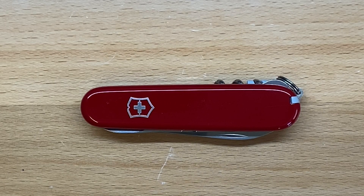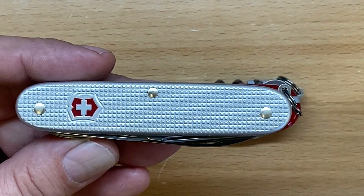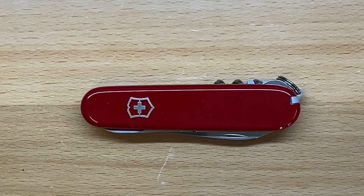Today we are going to be talking about the Victorinox Compact. This is a knife that was recommended to me by a lot of different people, so I ordered one. It took about three weeks to get in — the longest wait I've ever waited for a Victorinox knife. But I got it in and I've been carrying it off and on, switching back and forth between this and the Pioneer X to test out different knives. I have to say I like this knife quite a bit.